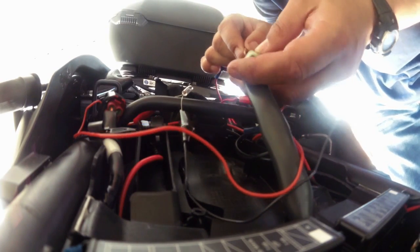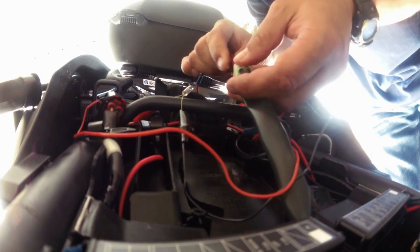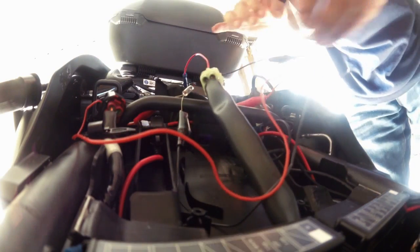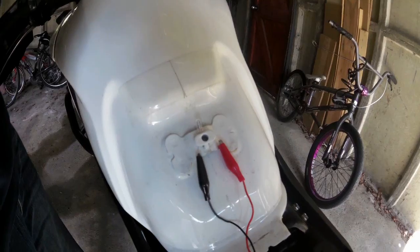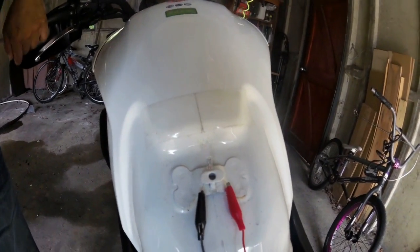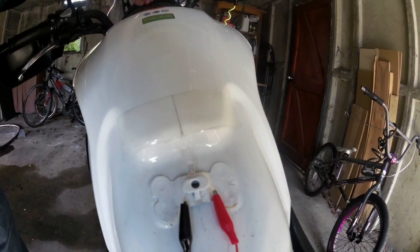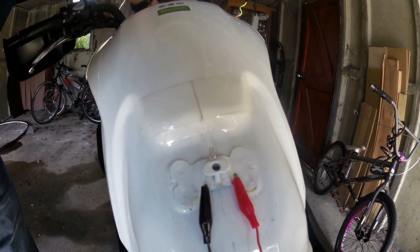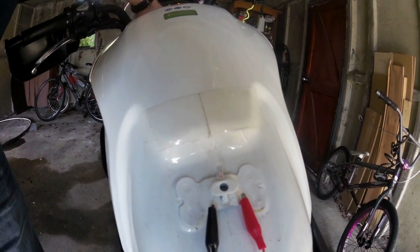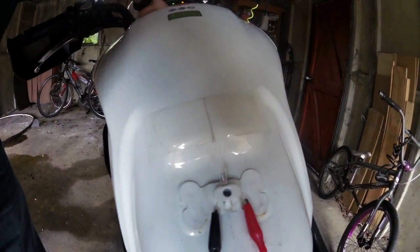I'll put it in the orange one next to it. Right, nothing happened so far. Let's get my keys out. Okay, the moment of truth - I'm just about to turn on. Nothing. Nothing was happening.